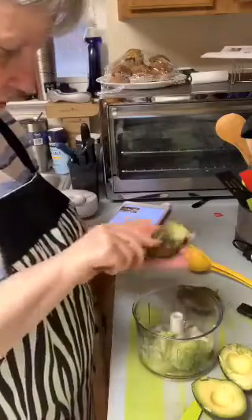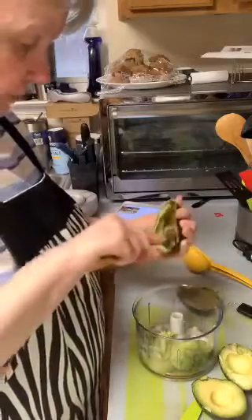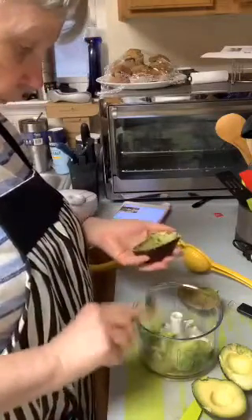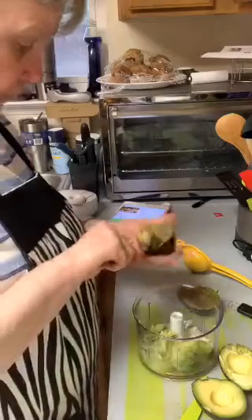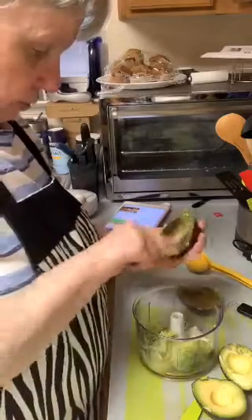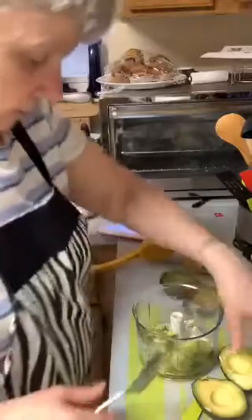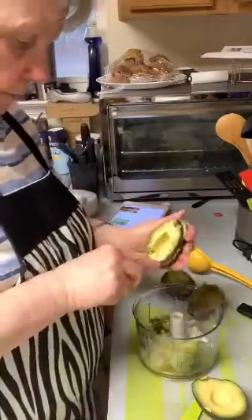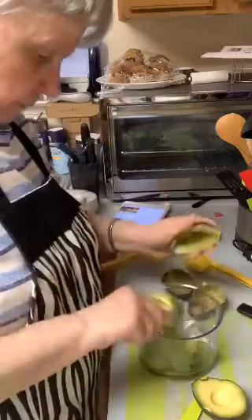I was having a hard time trying to find some that were ripe enough. You don't want them real ripe but you don't want ones that are grass green either. You can see the skin is pretty dark. If you can push in on it at all, as my daughter-in-law told me, it's ripe enough to use.